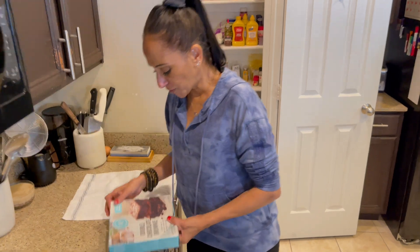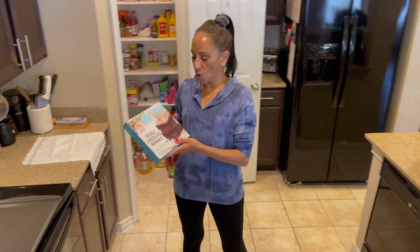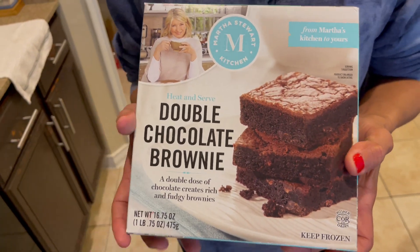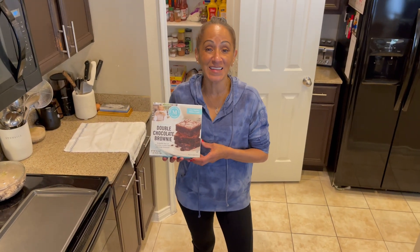I went to the supermarket and I saw these brownies. I love me a brownie on weekends, or something sweet, a piece of cake. And I saw these — these are Martha Stewart Double Chocolate Brownies. I thought they were going to be like $10, $12, but they're surprisingly $6.98.